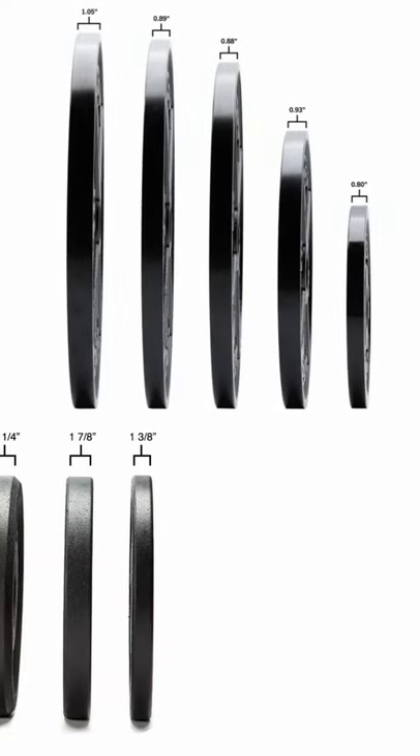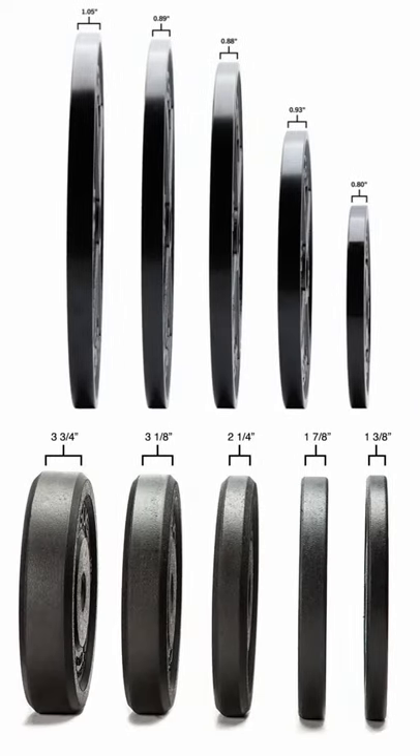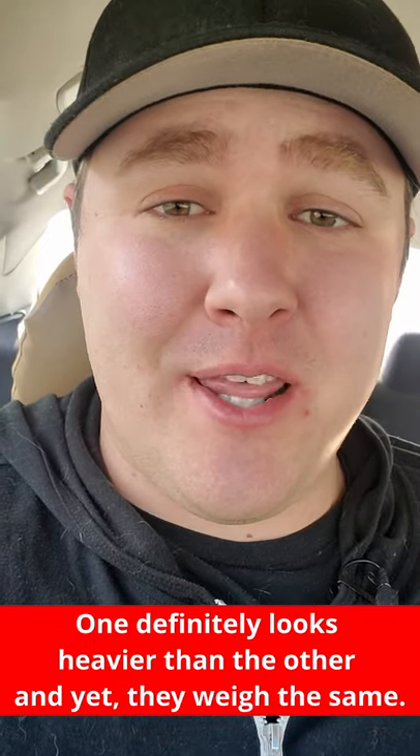Are bumper plates lighter? Bumper plates aren't actually lighter, but compared to the size of iron plates, they actually look heavier to the untrained eye. If you compare a 45 pound iron plate to a cheaper 45 pound bumper plate, the bumper looks massive in comparison. One definitely looks heavier than the other, and yet they weigh the same.